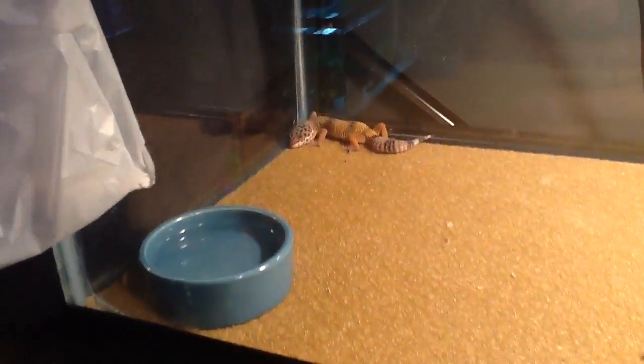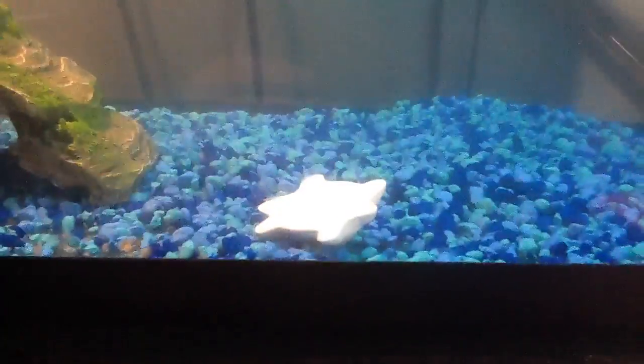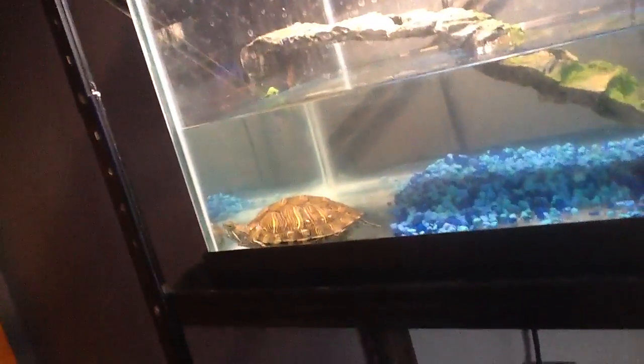This little girl's always sleeping. I just got this thing right here — it is a turtle conditioner. It's supposed to help with the turtle shell and all that. So if you guys do find that and you have a turtle, you should grab it.